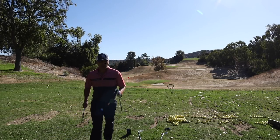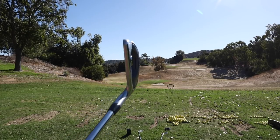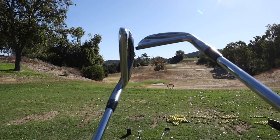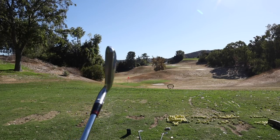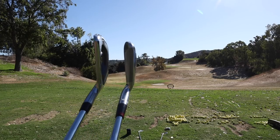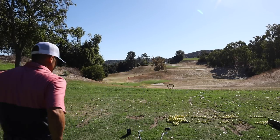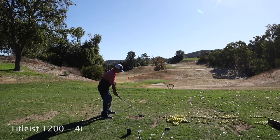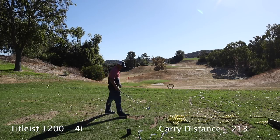One thing I wasn't a fan of with the Titleist — when you set up to it, you can see that back edge of the club sticking out on the ground. On the Hogan, it's not as pronounced — it doesn't stick out as far. Here they are side by side: you can see that back edge of the Titleist has come out a little bit farther. Some people really like that, so it's just personal preference. Back to the T200 — that was maybe an 8 out of 10, 213.